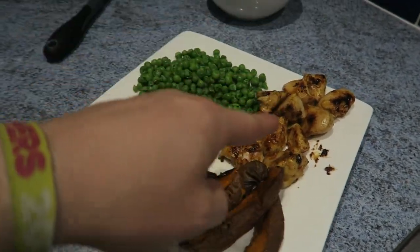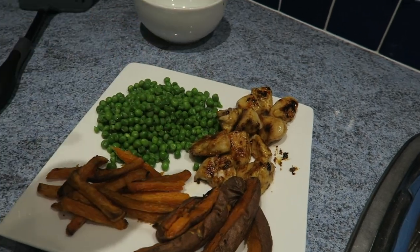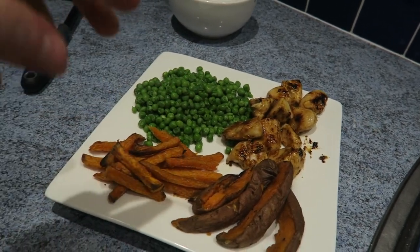For dinner tonight there is 200 grams of Nando's spiced chicken, 150 grams of peas, and 200 grams of sweet potatoes. I'm going to absolutely demolish this because I'm starving after an hour and a half of cardio and leg day.